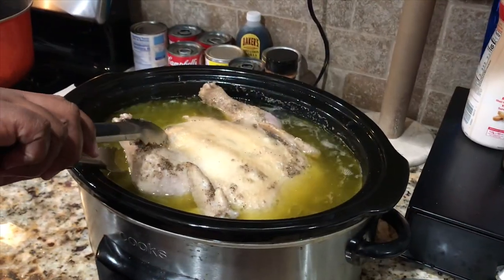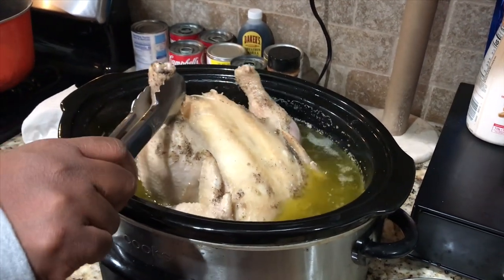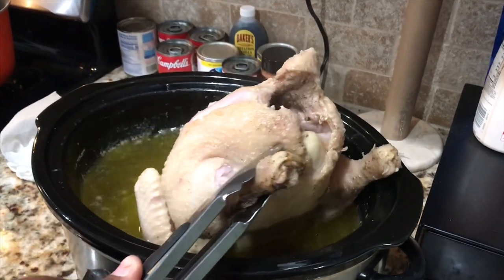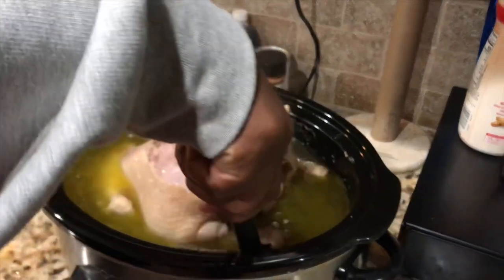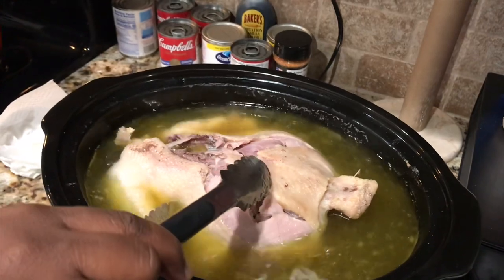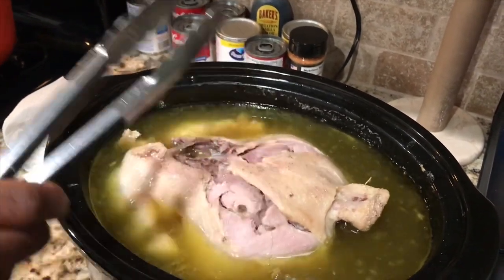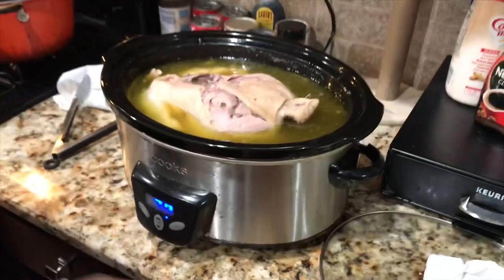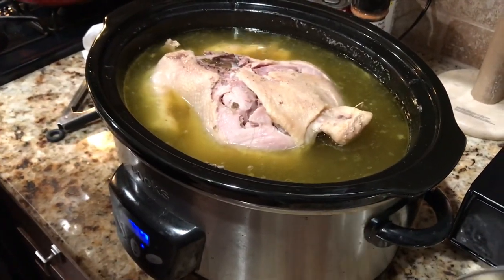Alright y'all, I just took the lid off the hen. I'm coming over here to give it a quick turn to let you guys see how it looks. I'm going to turn this big baby over to the front side. I just turned it over and we still have about three and a half hours to go. That broth is looking thick. See y'all in three and a half hours.